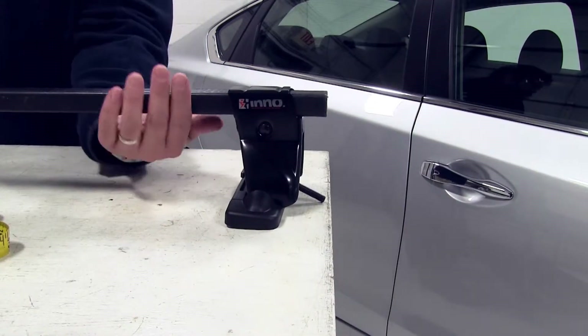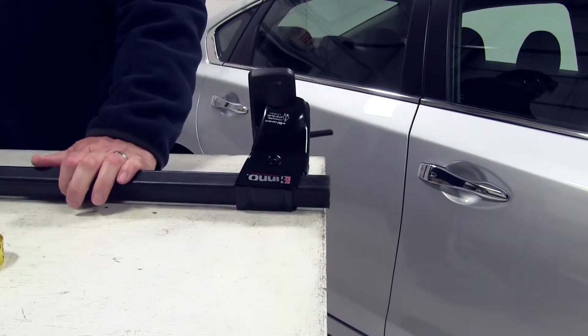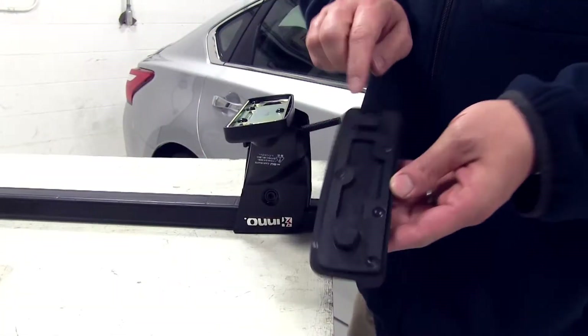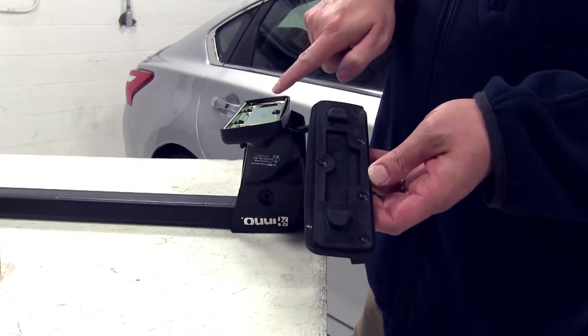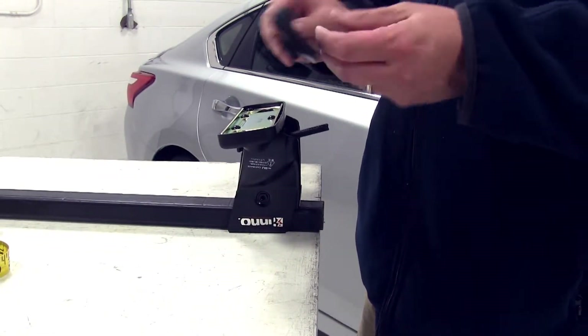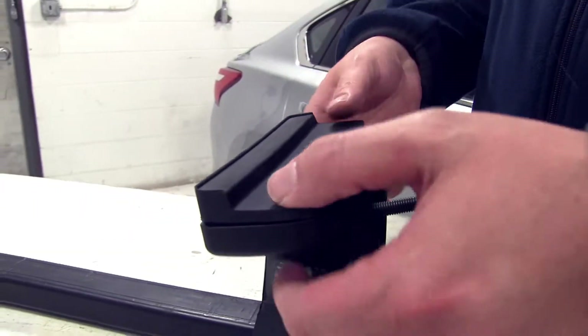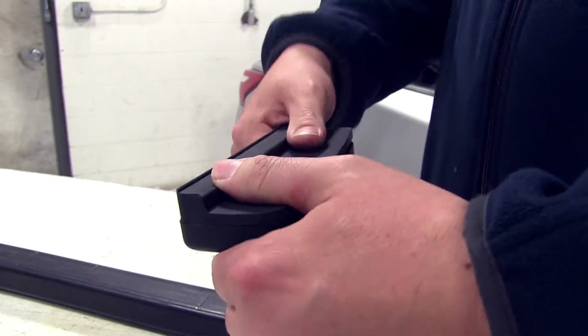Now we'll go ahead and flip it upside down, because it's just a little bit easier to install it this way. We'll take our rubber pad — you can see the two points here which will fit into the corresponding points on the foot, matching them up. These are numbered, so just double check with your instructions to make sure you're putting the right pad on the right foot.